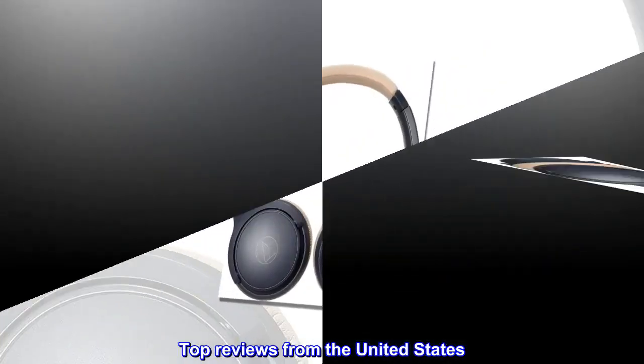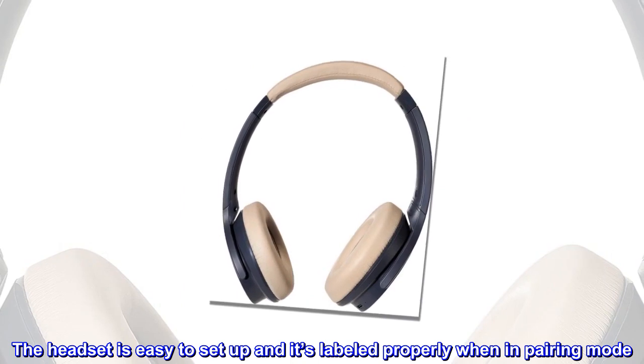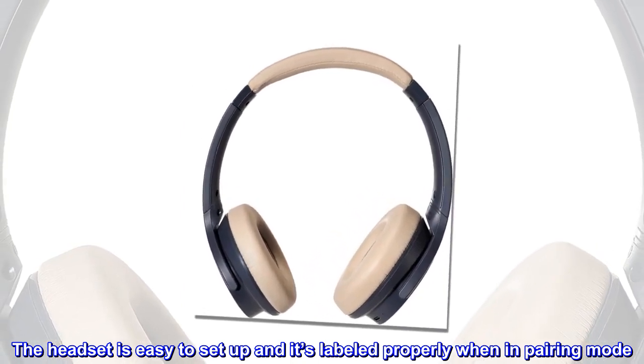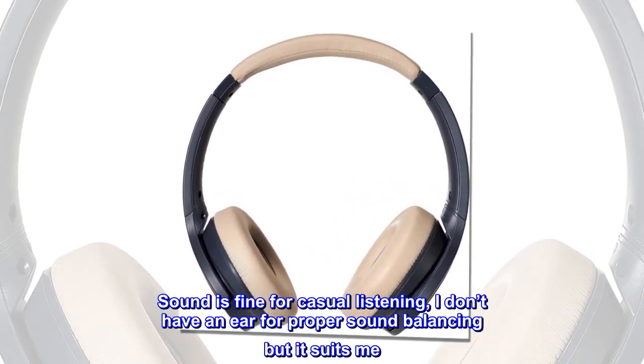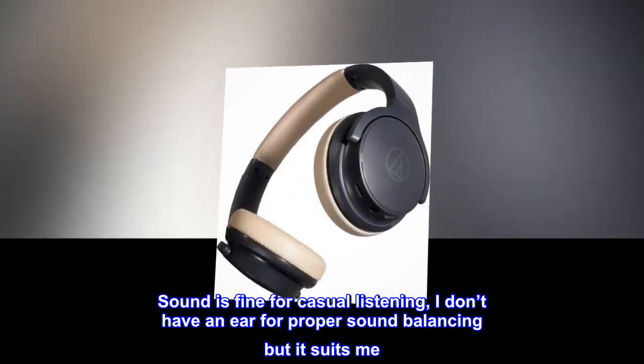Top reviews from the United States. The headset is easy to set up and it's labeled properly when in pairing mode. Sound is fine for casual listening — I don't have an ear for proper sound balancing, but it suits me.